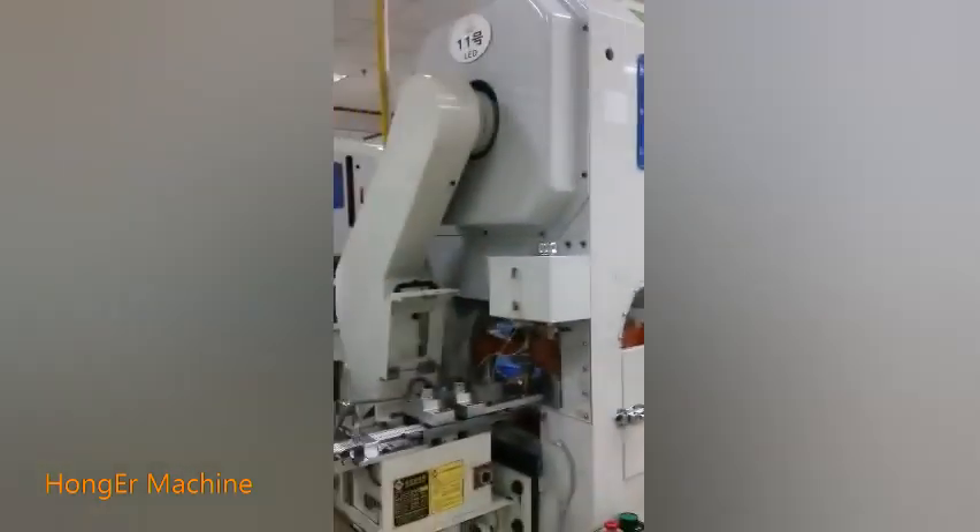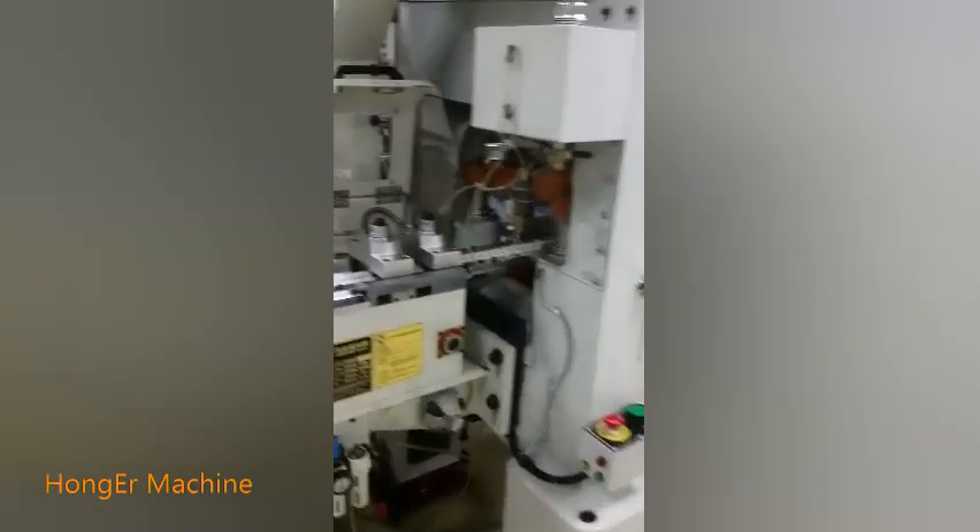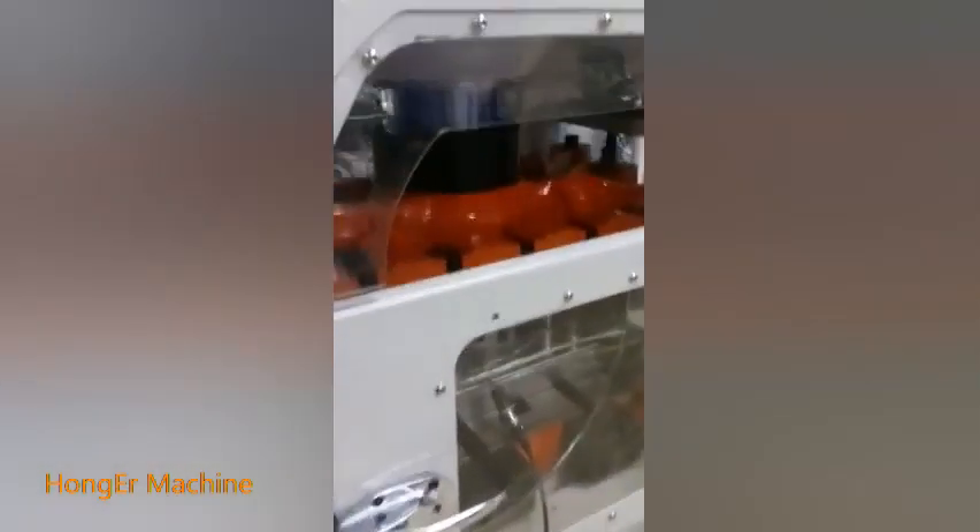We can see that the high speed press machine works with the grip feeder very well. For the feed length, it can fit different lengths at the same time. Of course, it has high accuracy and can be operated easily and safely. Meanwhile, anti-vibration is available according to your requirement.